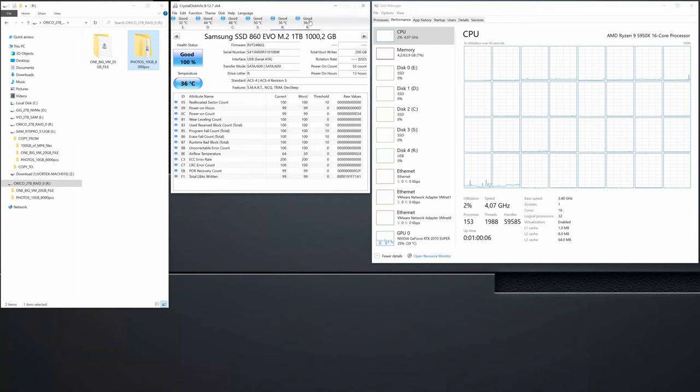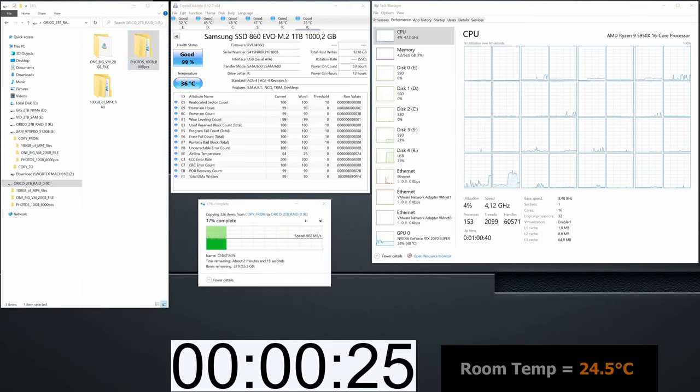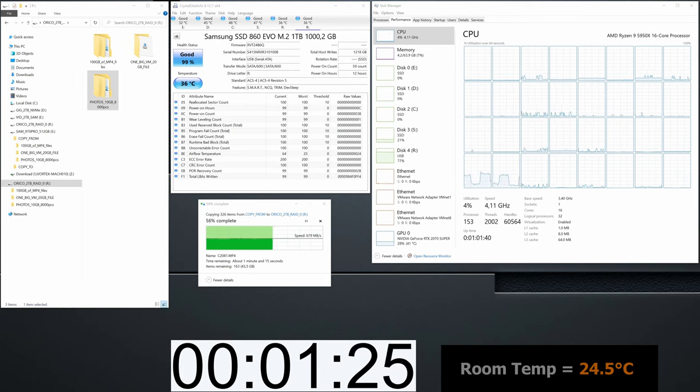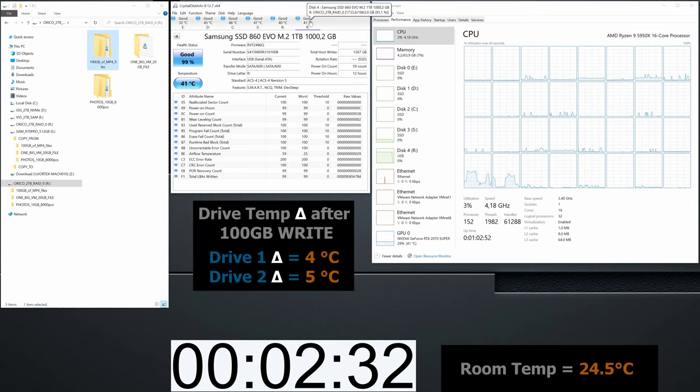Finally, let's take a look at the most intense temperature test, where both drives were writing simultaneously — 100GB of data being copied to the enclosure with an ambient temperature of 24.5 degrees Celsius. During the test, the temperature of the drives rose only by 4 and 5 degrees Celsius, which is a very good result showing that the thermal design of the enclosure is solid. For a SATA drive-based enclosure, the Orico M2N210 RC3 performed very well. The only issue found during the whole testing was the absence of RAID 1 array rebuild capability, which will probably be fixed in a future firmware update.